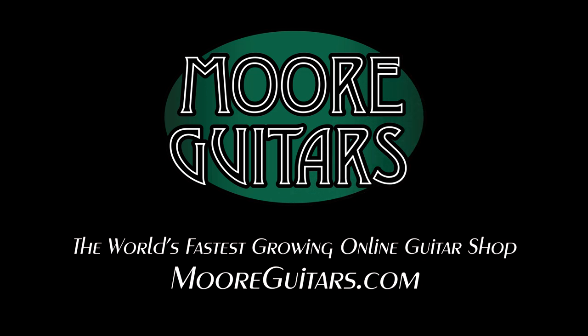Beautiful guitars available here at MoreMusicAndMoreGuitars.com. Thank you very much.